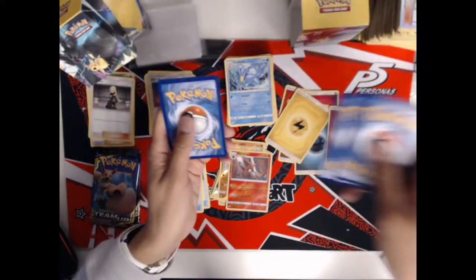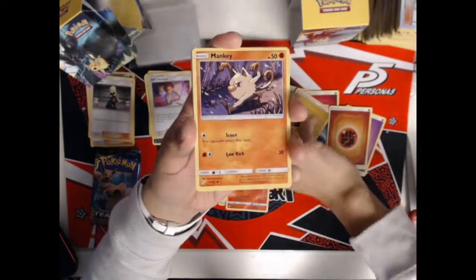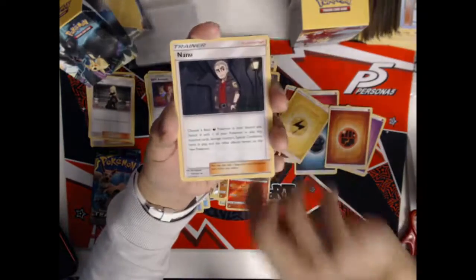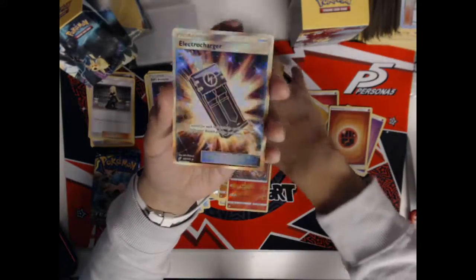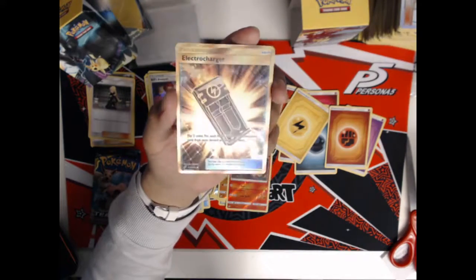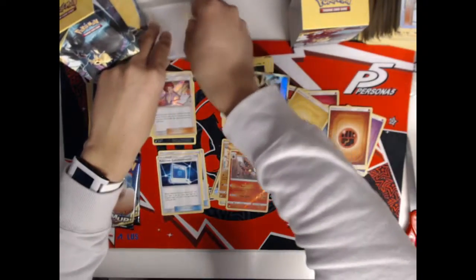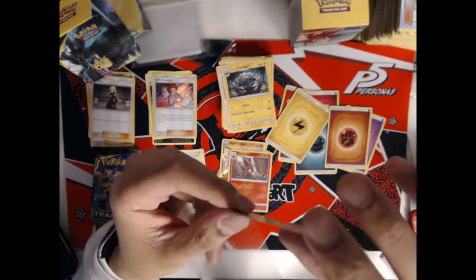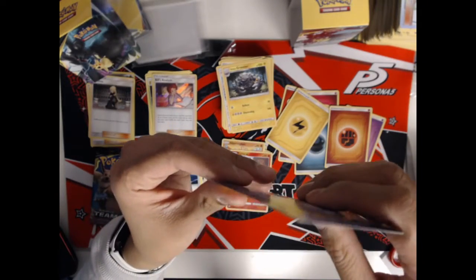Pre-release pack two: Fighting Energy, a Klefki, Charmander, Mankey, Litten, Emolga, Mightyena, Nanu, Farfetch'd, Lowland Graveler, and our rare — ooh, that's really cool — a Secret Rare Electro Charger! Oh my gosh. This card is super relevant and it looks so crisp. I don't know if I want to hold onto it or sell it. We opened a Jirachi and we opened an Electro Charger Secret Rare — this is pretty solid even though we did not get any Tag Team GXs yet.